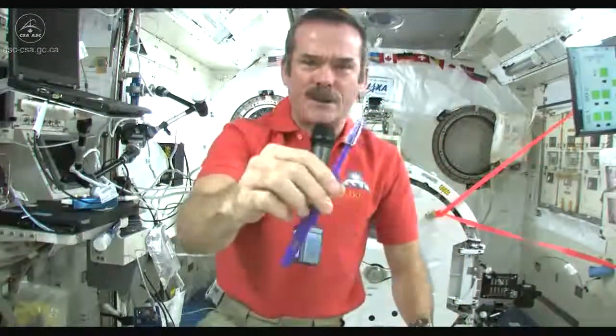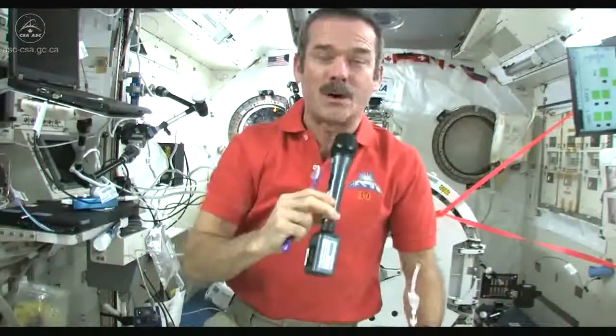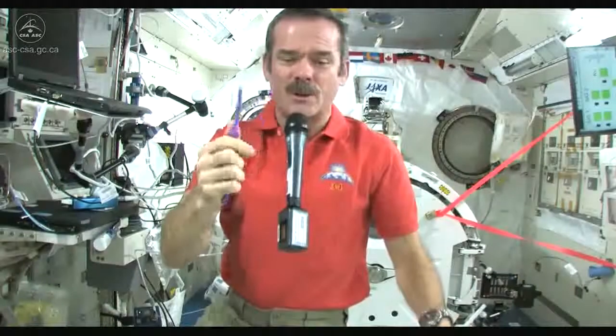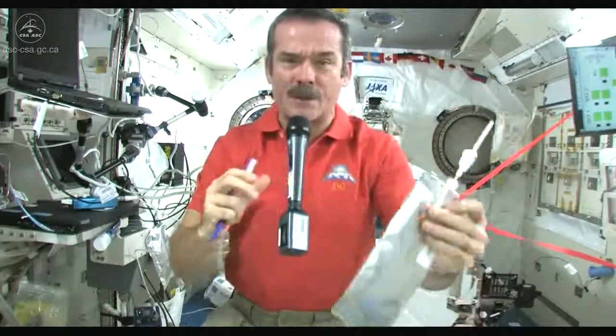Standard toothbrush — nothing magical there — but we have a few different challenges. We don't have running water. You can't have a tap, you can't have a sink, because water flows everywhere. So what do you do to wet your toothbrush, and where do you spit afterwards? Those are the big questions.